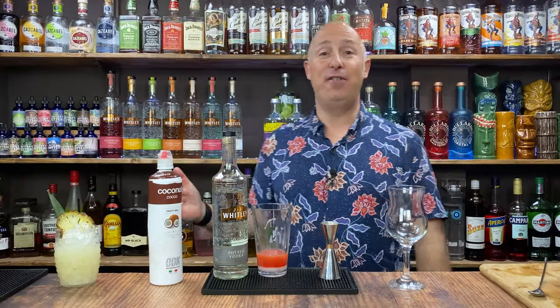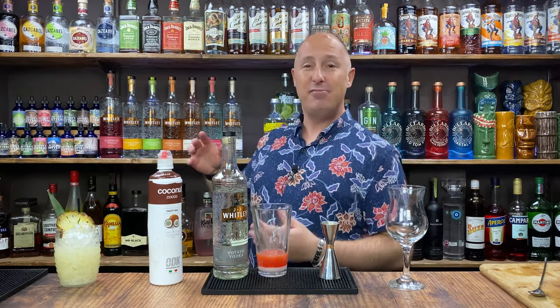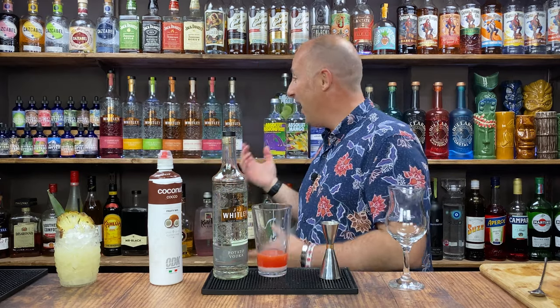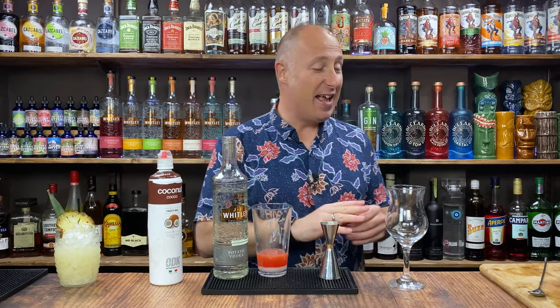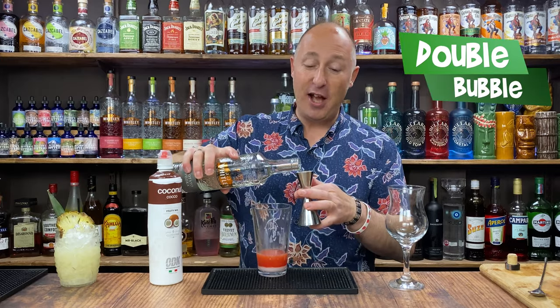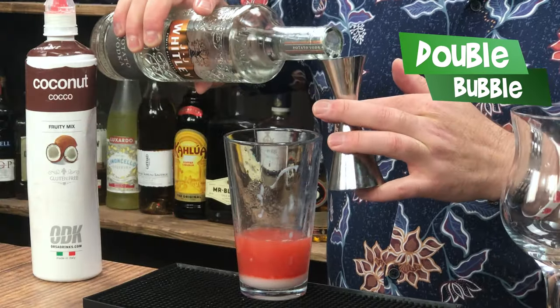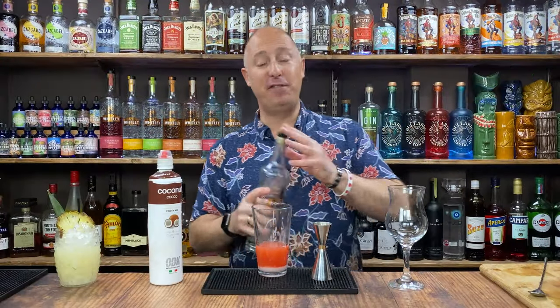I've got plenty of flavoured vodkas — feel free to have a dive around. Watermelon and lime, maybe. Peach and apricot could work quite well. Raspberry vodka — it doesn't matter. Instead of the strawberry liqueur you can have raspberry vodka. Have a little play, have some fun. I'm going 50ml. I'm just going to wash the rest of the coconut out of that. So I've got 50ml of vodka.